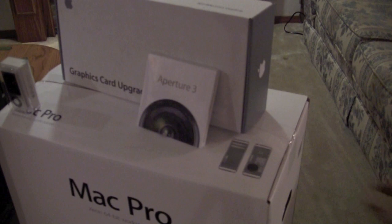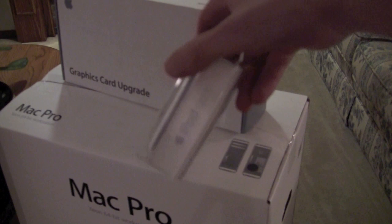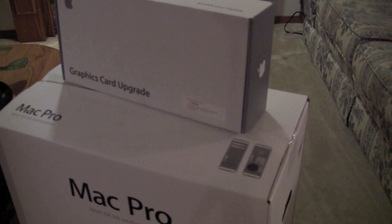With the student discount, one thing that I couldn't turn down was Adobe Creative Web Premium — you get this for $349. I also got Aperture 3 with student discount. I picked up an iPod Nano, which you get for free — either iPod Nano, iPod Classic, or iPod Touch — free after rebate.